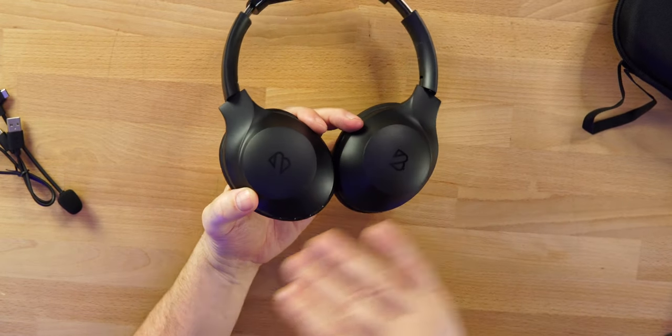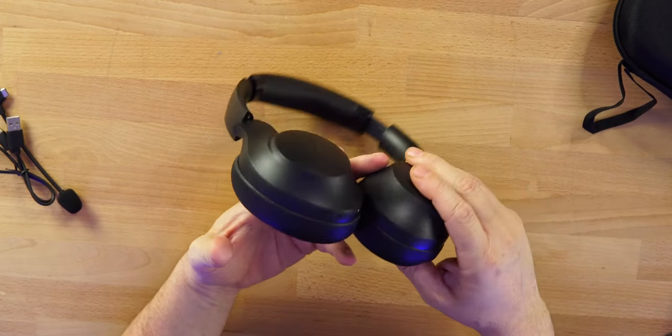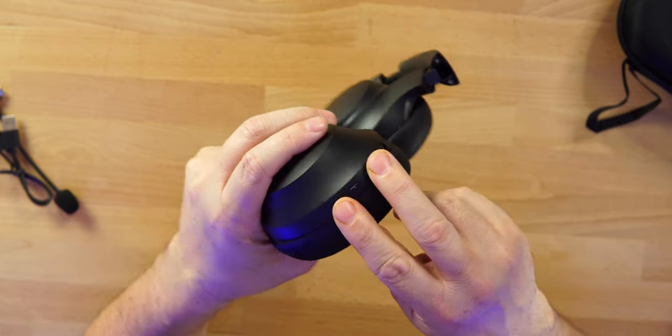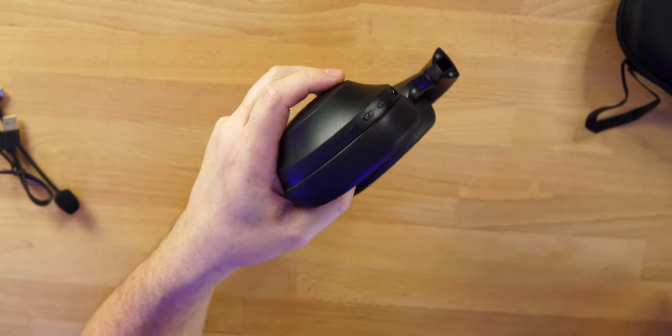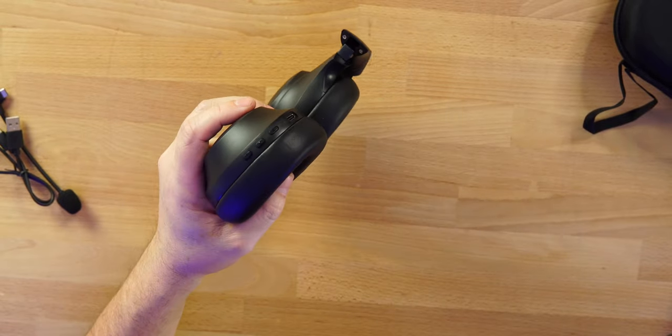In signature sound mode these are already bangers out of the box. I can already feel these headphones moving on my head with a bassy song. If you want to change things up, you access the EQ modes by pressing the volume up and volume down buttons at the same time — it scrolls through each mode with a voice prompt. Signature sound is my favorite overall, but the bass boost delivers crazy thump.